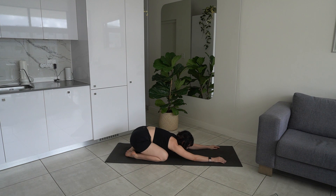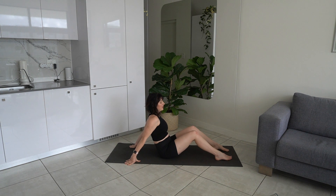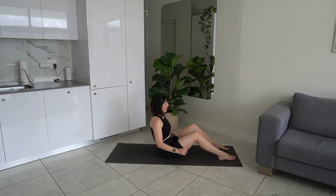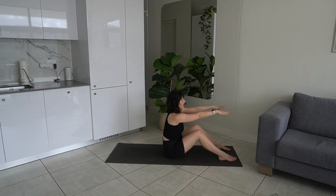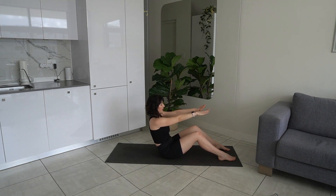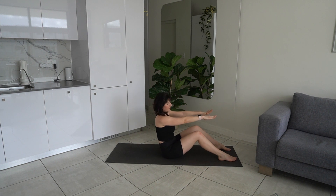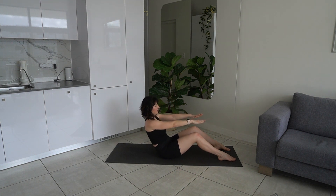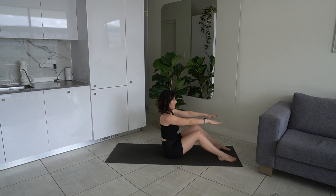You're going to come into some ab work now. Lengthen back up to seated, come down into the middle of your mat — legs bent, feet flat on the floor. We're going to come into our half roll back and do a few variations. Extend your arms out in front of you and just roll back, rolling away from your legs, lengthening the hip flexors, rolling back into our c-curve. Inhale to lift back up and lengthen, exhale to roll back down, keeping the feet flat on the mat the whole time. Lengthen through the crown of the head as you lift. Get into those lower abs, get into the hip flexors. Let's do another three, last two, last one.